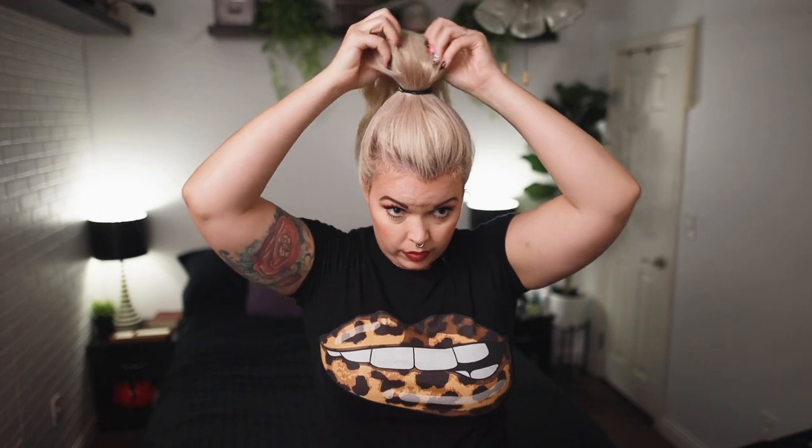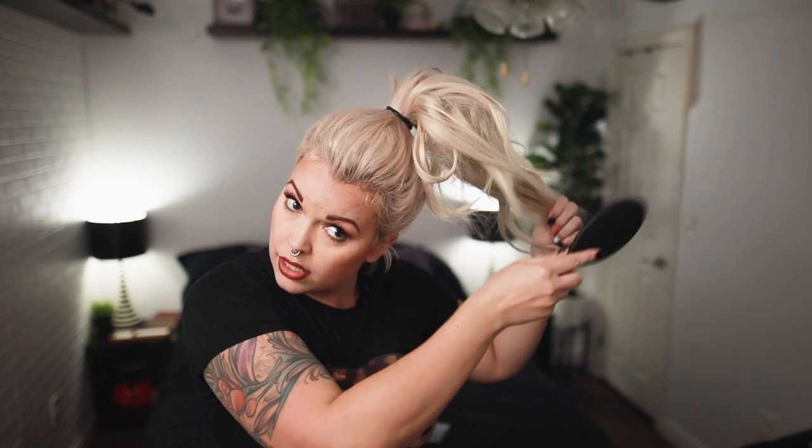I'm going to grab all of it up around the first ponytail, grab another rubber band, and secure it. Now I have all this hair and before I do my bun, I'm just going to pull a little bit of these pieces out because I like it nice and loose looking. Then the fun part — I'm going to take all this hair and just comb it up, tease it up, make it nice and full.